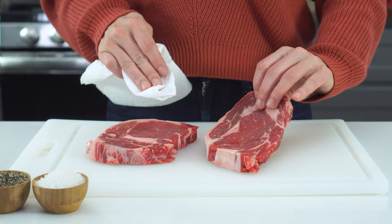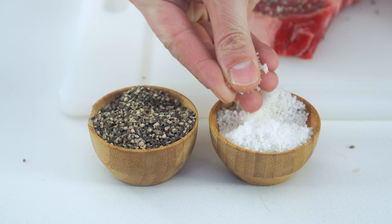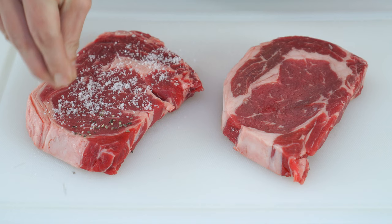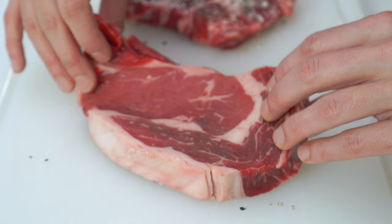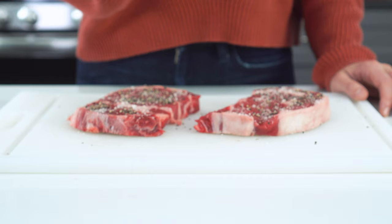Once the steak has reached the correct temperature, dab off any excess moisture with a paper towel. This liquid layer will prevent a crispy crust from forming while cooking. Next, we're going to liberally salt and pepper all sides of the steak. I like to use coarse ground salt and black pepper for texture, but you can always use whatever you have on hand. You want every inch of that steak to be coated in this salt and pepper. If you're feeling adventurous, you can even add a little dash of garlic powder. I like to top my steaks with a delicious garlic herb butter at the end, so I avoid the garlic powder, but you can always add it on if you wish.